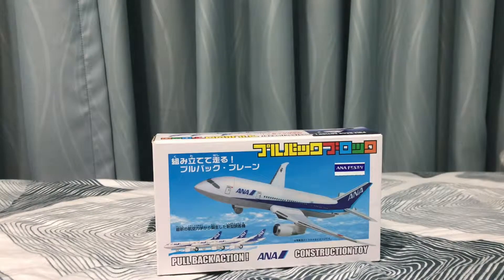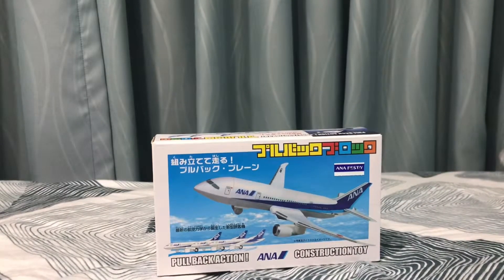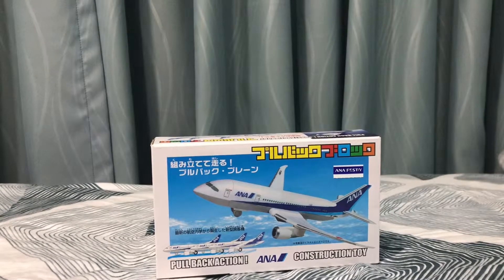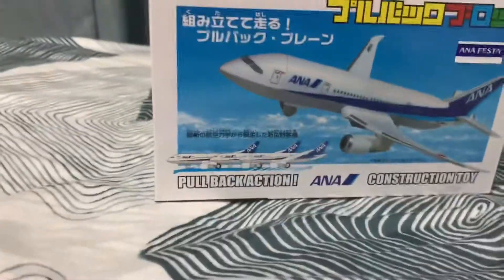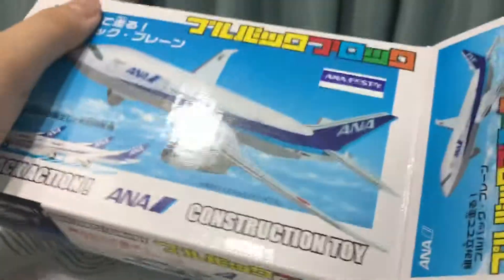Welcome back to another video. If you remember this, you might figure out that I showed you this — it's a pullback 787-8 from ANA. It's similar to Lego Duplo but a bit smaller, around 1.5 scale. You can only find it in Japan, like all the other ANA stuff I've reviewed.